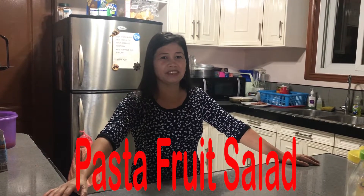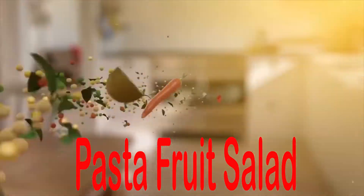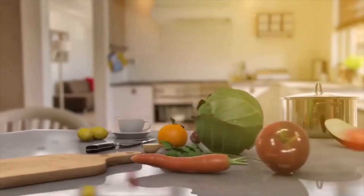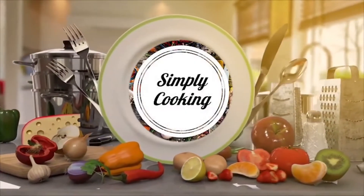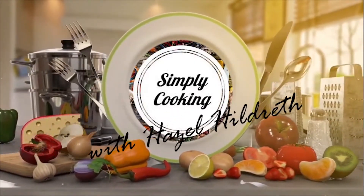Hi everyone! This is Hazel Filters. Welcome back to my channel and today I'm going to cook a pasta fruit salad. Let's get started!